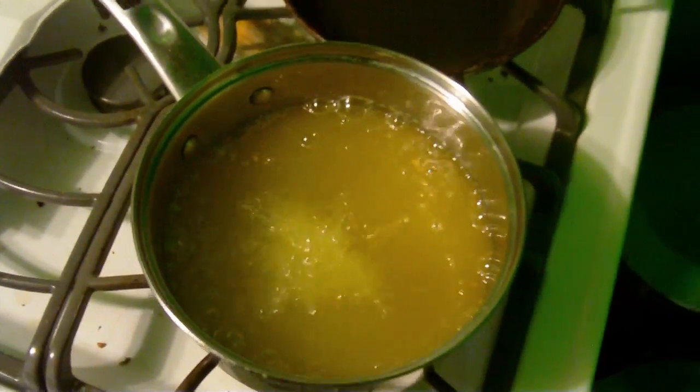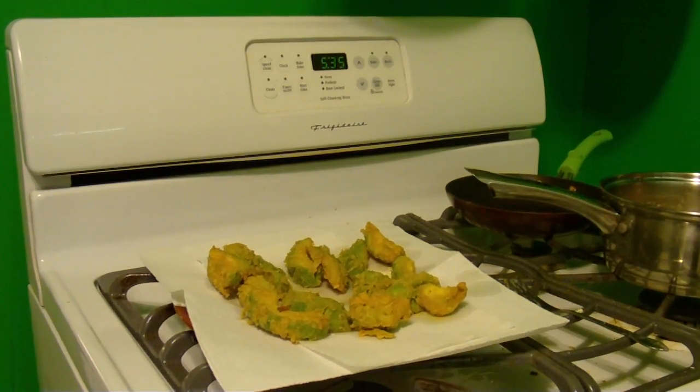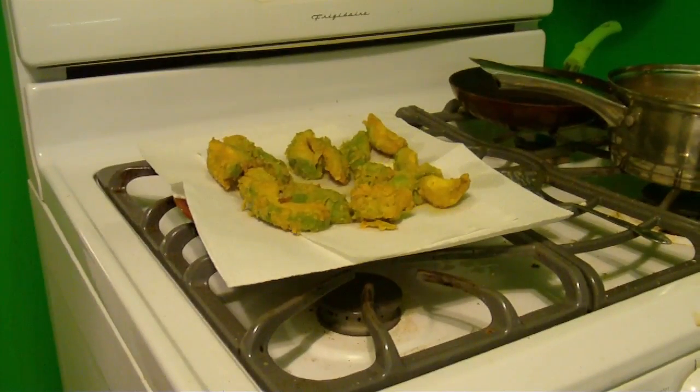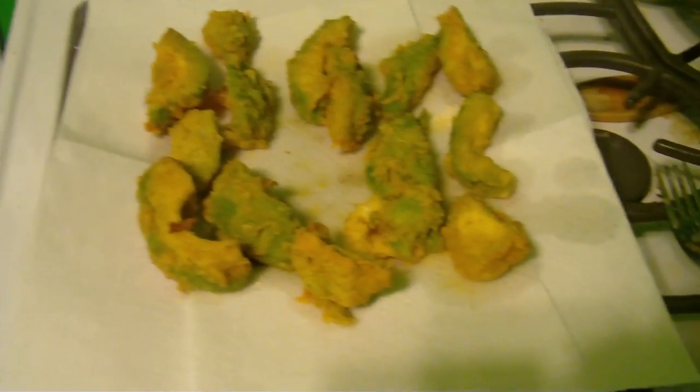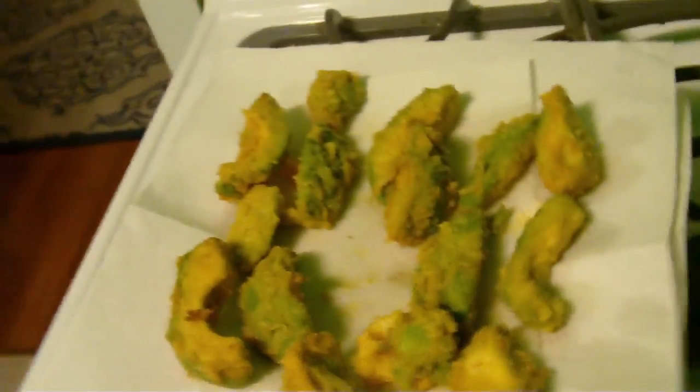Now I've cooked these — I put them in the egg first, then I put them in the batter, and now you can see that these are nice and crispy.